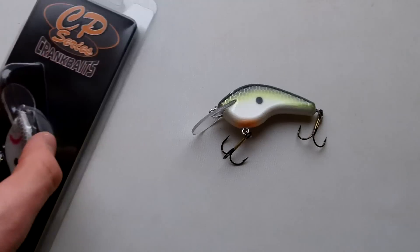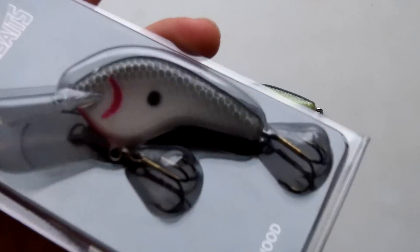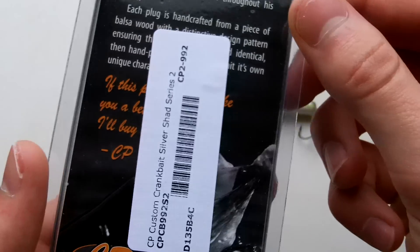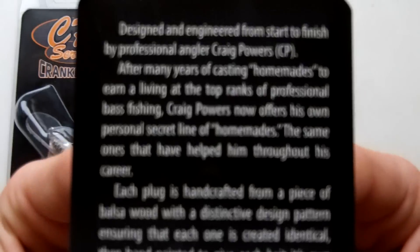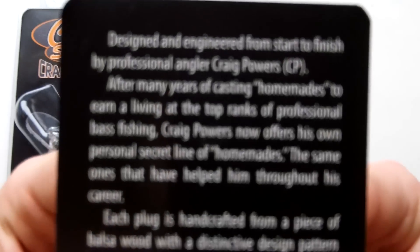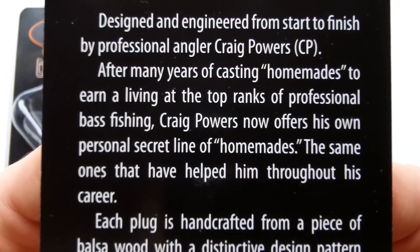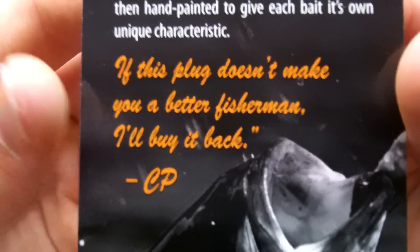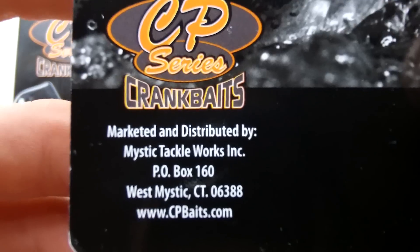Got a cool review for you guys on these CP Series custom crankbaits. I got these off Tackle Warehouse — they are homemade baits made by Chris Powers. On the back here I have the case. It says each one is hand-crafted, and if this doesn't make you catch more fish he'll buy it back. You can get these from CPrates.com or Tackle Warehouse.